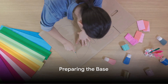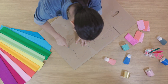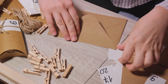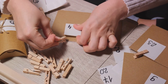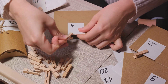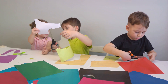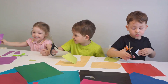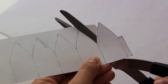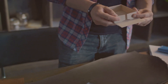Now it's time to prepare your base. This step is where your craft project truly begins to take shape. Start by selecting a piece of sturdy cardboard. The size and shape of this cardboard will determine the final size and shape of your craft project, so choose wisely. Once you've made your choice, carefully use a craft knife to cut the cardboard into your desired shape. Remember, precision is key here.